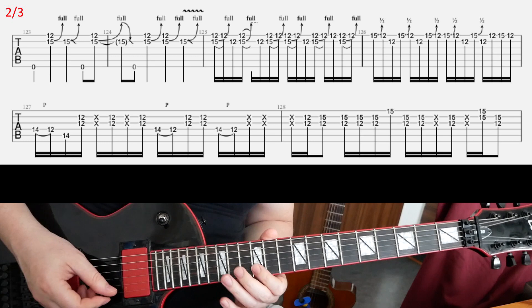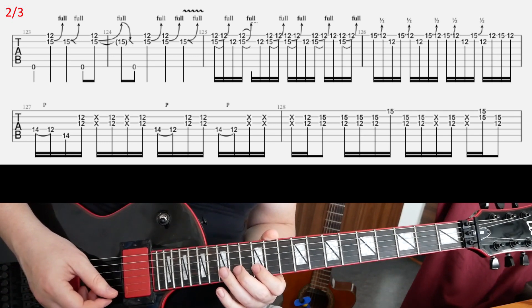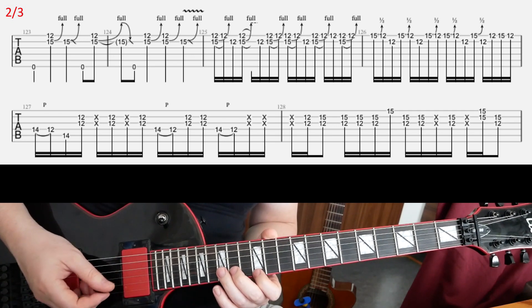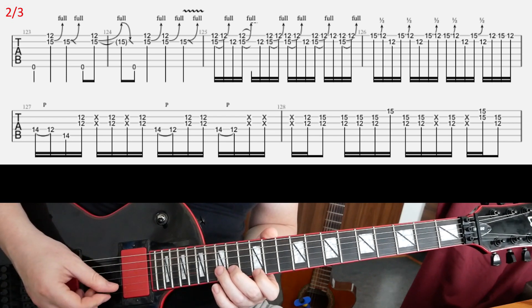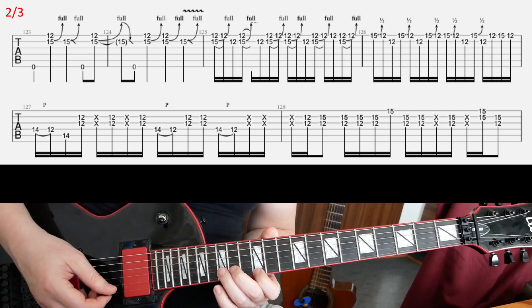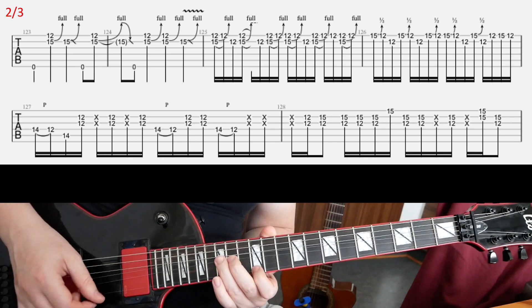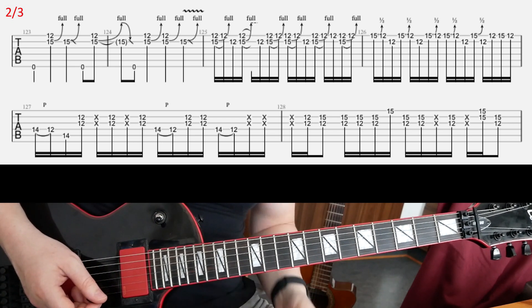Then on the 2nd slide, we're gonna have this lick — it's kind of tricky, especially the 2nd part of it. The first 2 bars are not too complicated. You have open E, then mute it, and play those double unison bends. That's the first part.